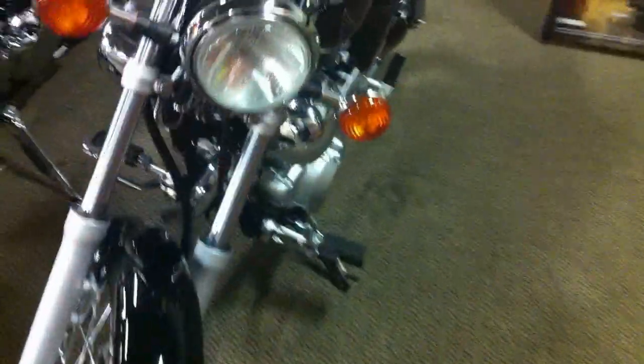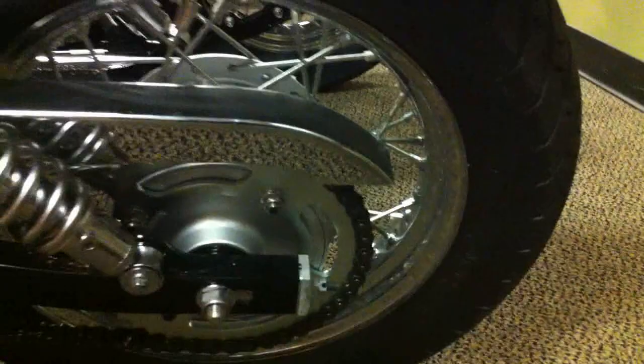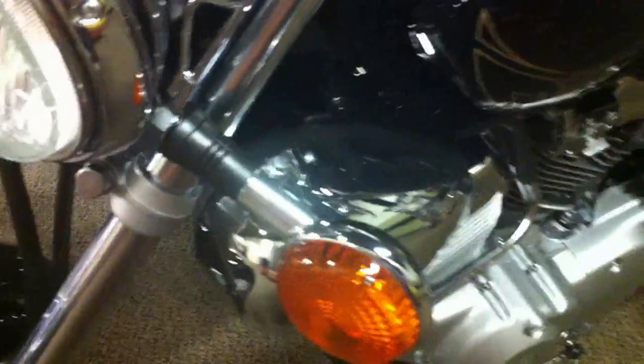This is a Yamaha V-Star 250 V-Twin sport bike. It's a very small bike, very light — great for a novice beginner rider getting started in the sport. Cruising style bike. This would be the kind of bike maybe for the ladies — something easy to ride.